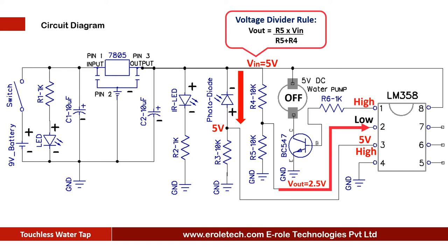The base terminal of the NPN transistor is connected with pin 1 of the IC. When the transistor turns on, it provides the ground supply to the water pump and the water pump turns on. So as long as the hands are in front of the sensor, the pump keeps on. When there is no hand in front of the sensor, no IR rays fall on the photodiode and the photodiode turns off.